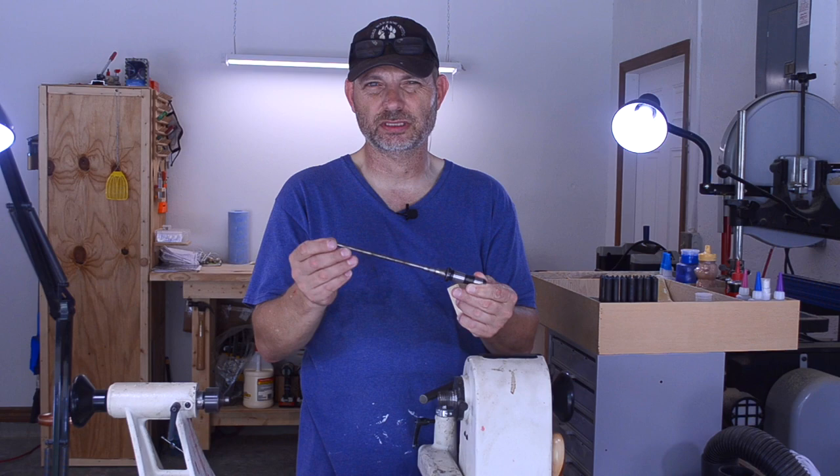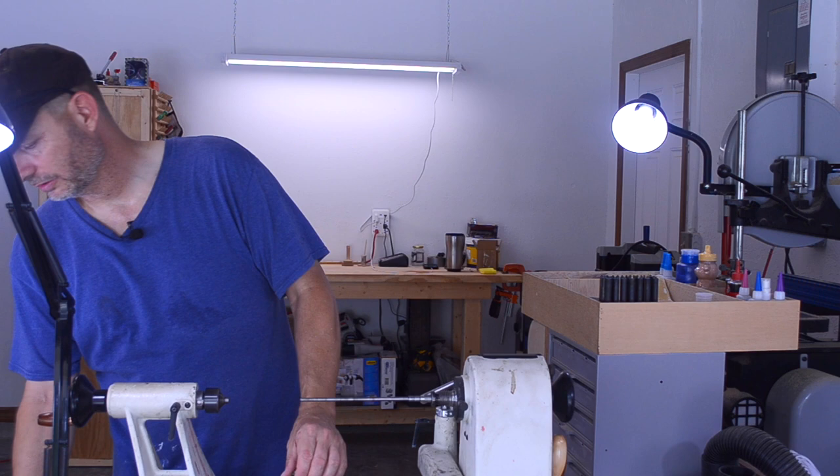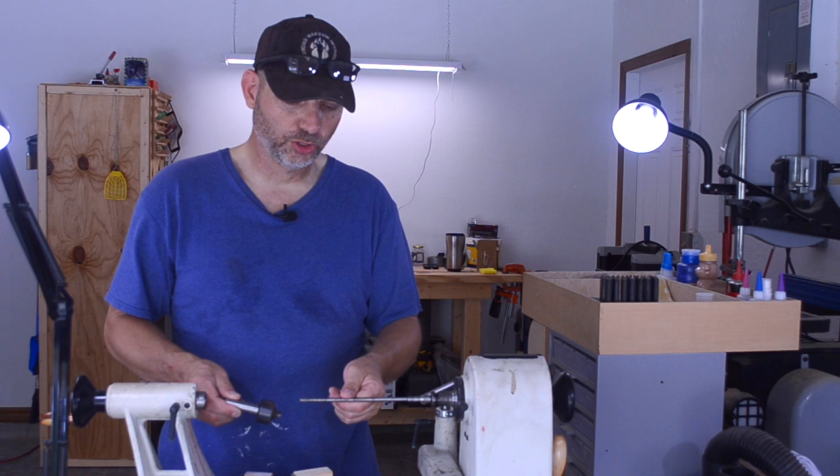On my tailstock is my mandrel saver. It has a bearing inside and a hole all the way through — it does exactly what it says and saves my mandrel. If I don't have this in here and my lathe is turning and I'm pushing, the mandrel is going to bend. If it bends too much, it's going to wobble, fly off, and hit somebody — and it hurts. So don't do that.